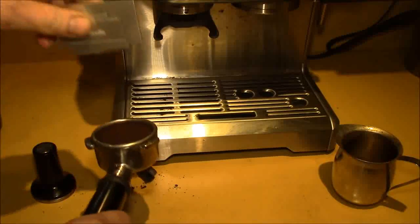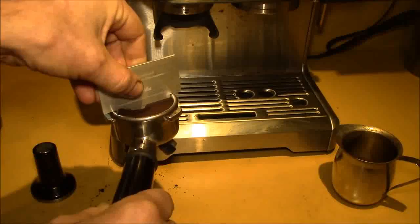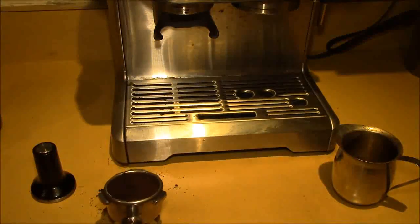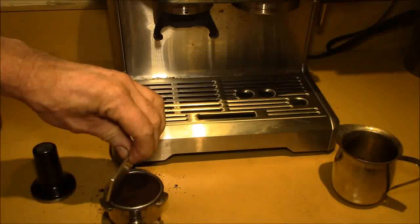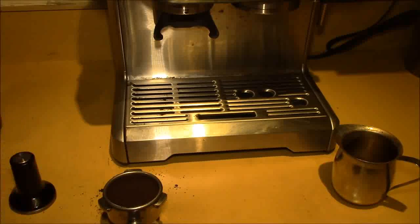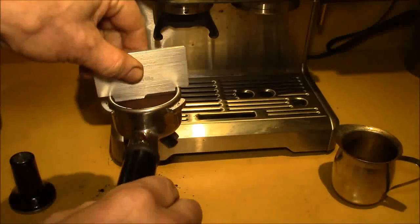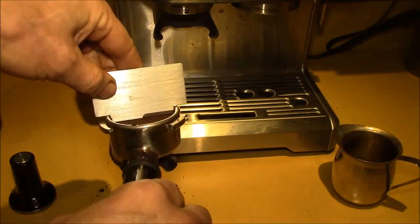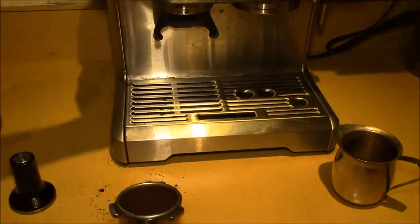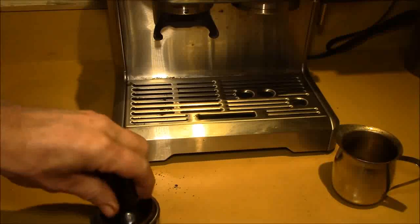It looks like I'm just a little bit high on the amount, although if I spread this out it might come out just about right. Getting it leveled out — yeah, that's actually pretty good. You can see with the razor tool they give you with the machine, that looks like a perfect amount. I'm at about a two o'clock setting.